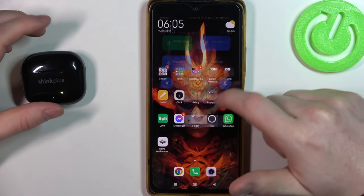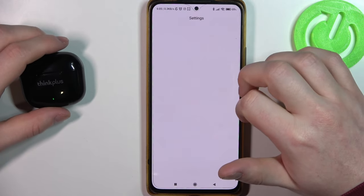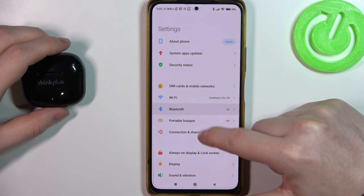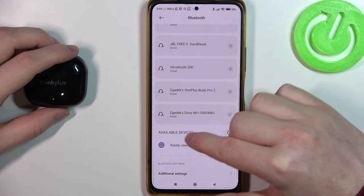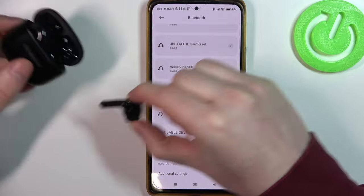or go through the Settings app. I'm going to go with Settings. Here we can see Bluetooth — make sure that it's on, and scroll down to see available devices. Open the case with your earbuds and remove both of them.